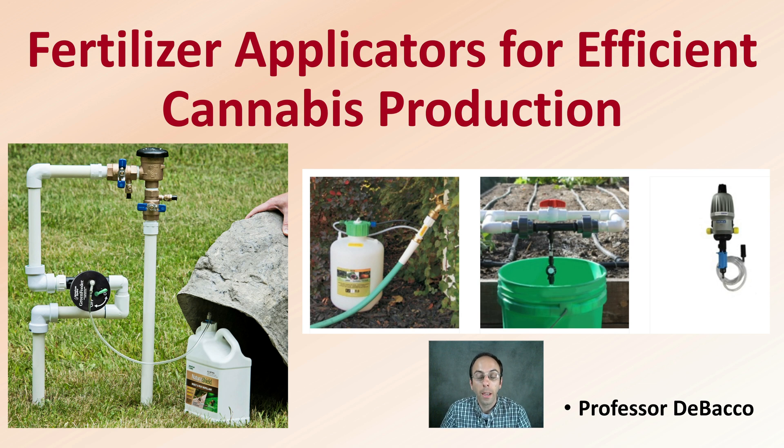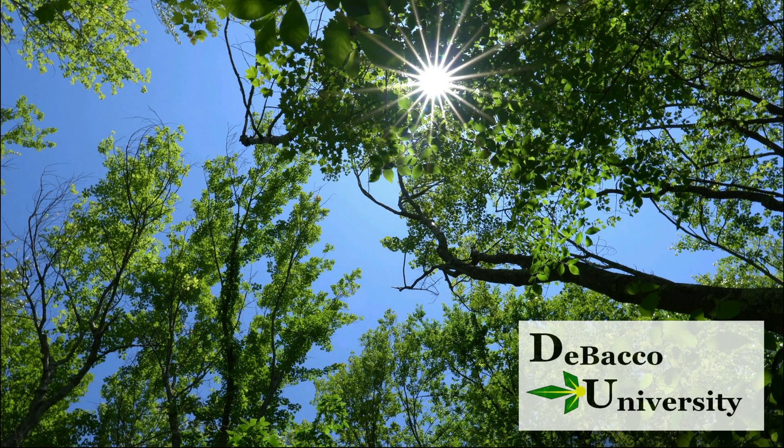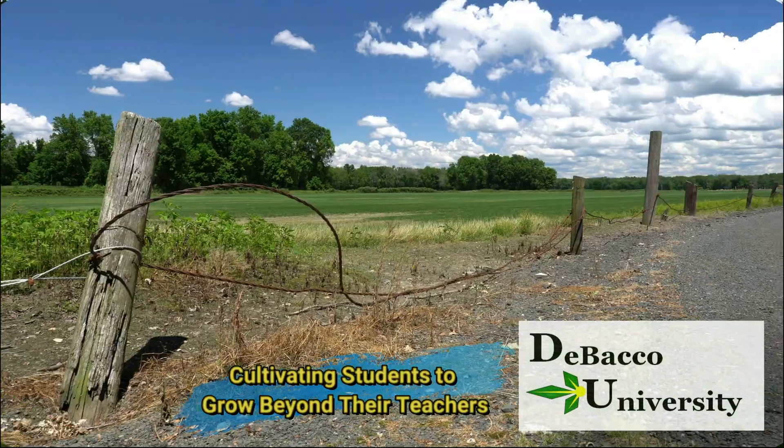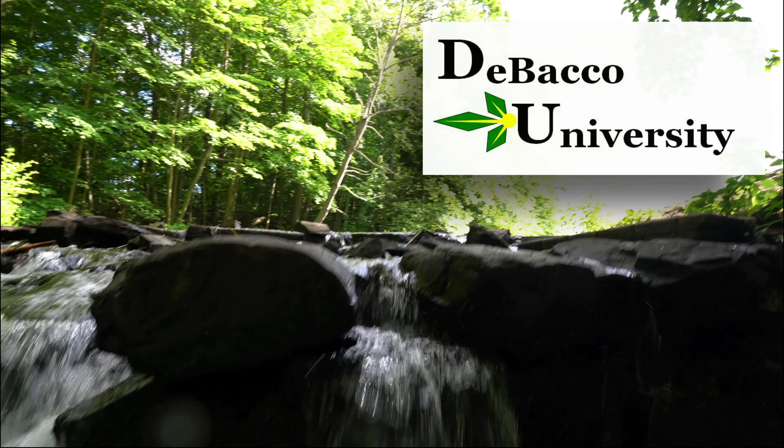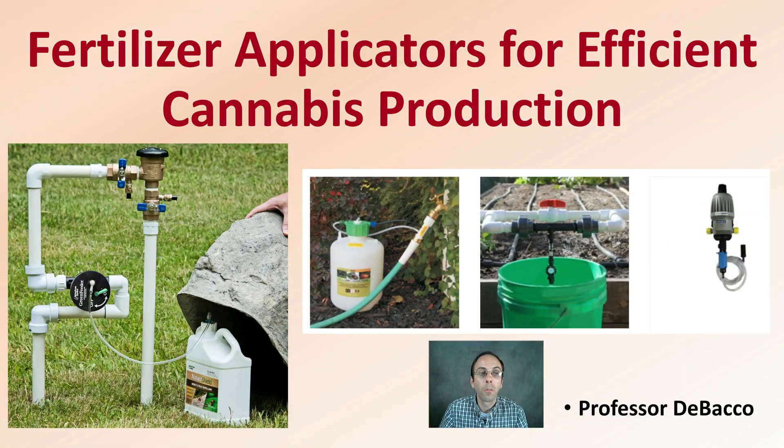Watering your plants is often a necessity, as well as adding fertilizer. Fertilizer applicators are going to be covered in this DeBaco University video to improve your efficiency with cannabis production. Let's go over fertilizer applicators for efficient cannabis production.